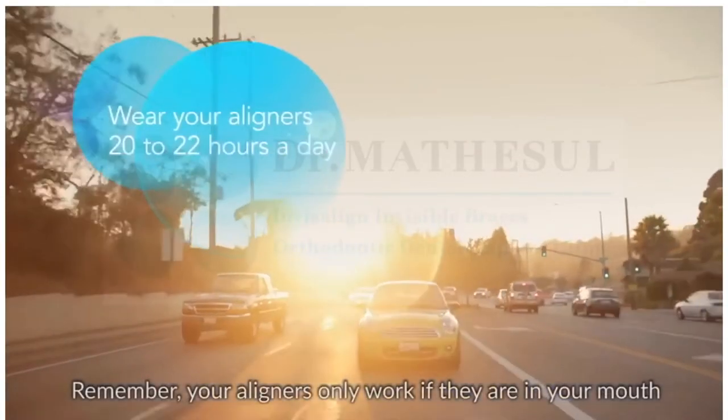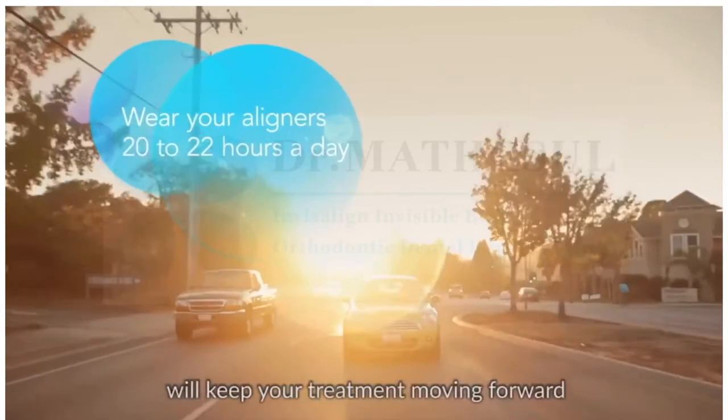Remember, your aligners only work if they're in your mouth, so wearing them consistently will keep your treatment moving forward.